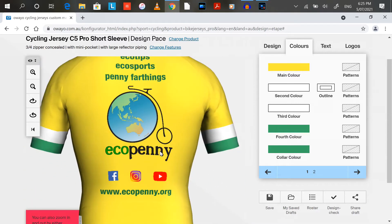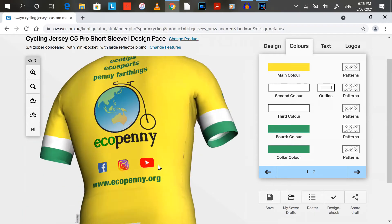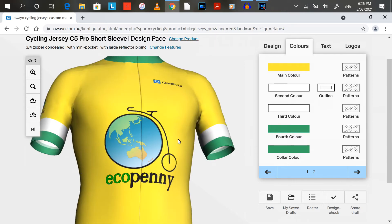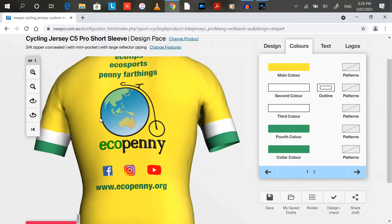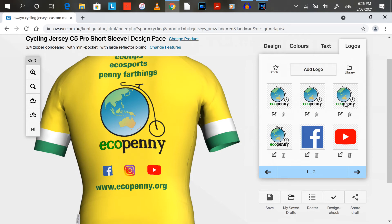You can actually tilt it as well, so it's a pretty cool program. With this you have to import each logo as a separate file — so even if it's the same logo, I had to separately import that one, then separately import that one, and separately import that one. It would have been easier if you could import one logo and just place it in various places, but on the program you have to import each logo separately.